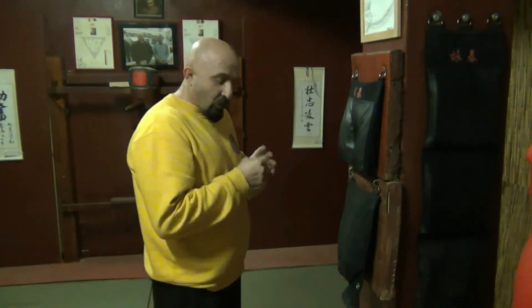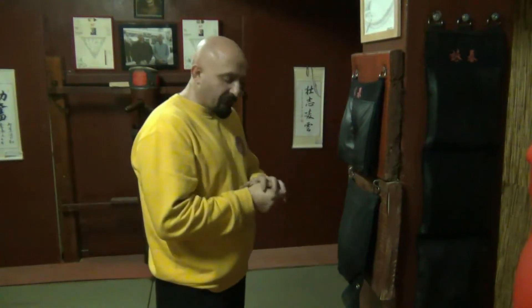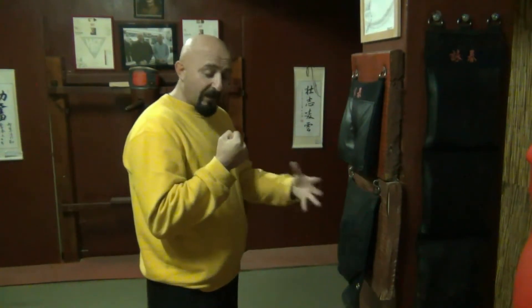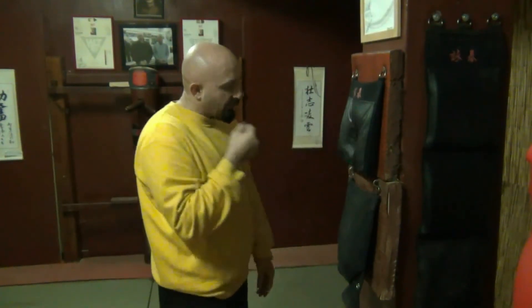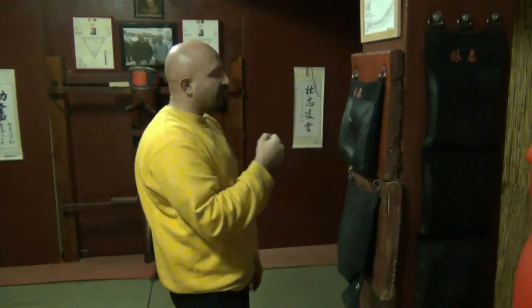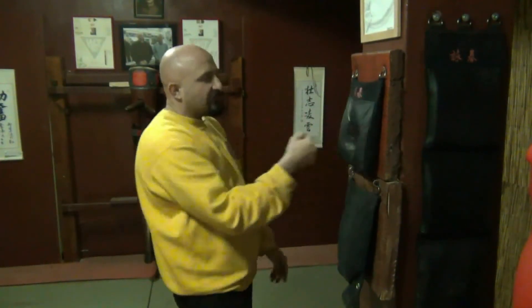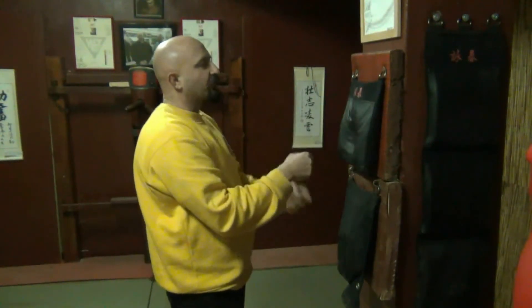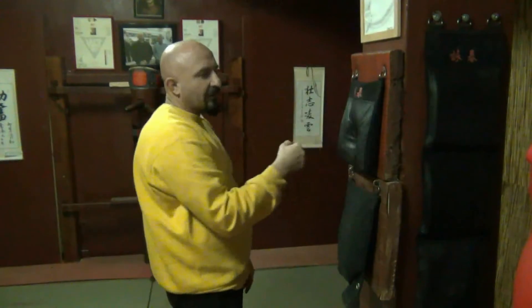Now, what I don't do — which people misunderstand for some reason — is I never clench my fist, I never hold it tight. And as this video progresses, you'll understand. But basically speaking, just taking off the elbow helps me understand one functionality.